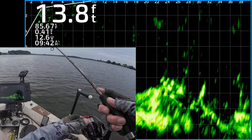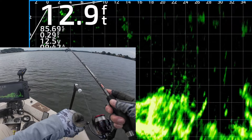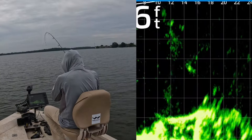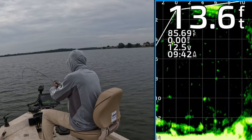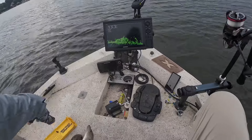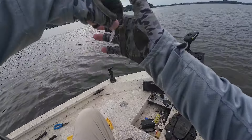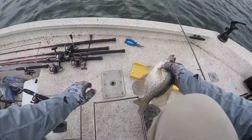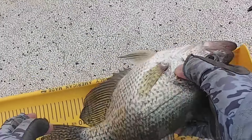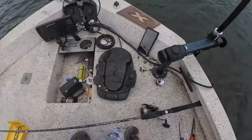There's a couple good looking crappie about 25 feet from the boat. There's my jigging weight — I'm gonna bring it right to them, twitch it a little bit, see if one of these dudes is gonna eat it. Yup, got that one — came up and nabbed it. 12 and a half inch black crappie. Look at that — that's number four, get back in there.